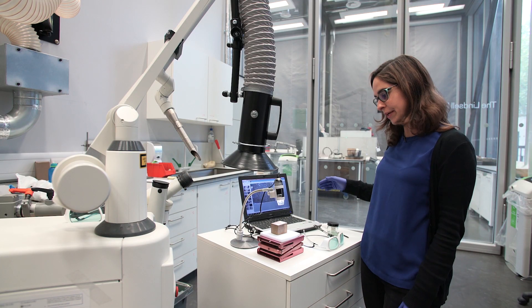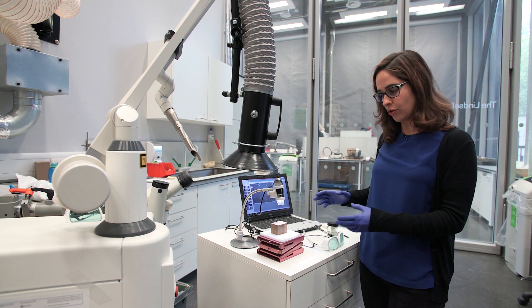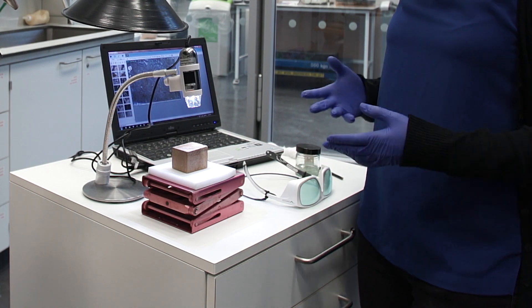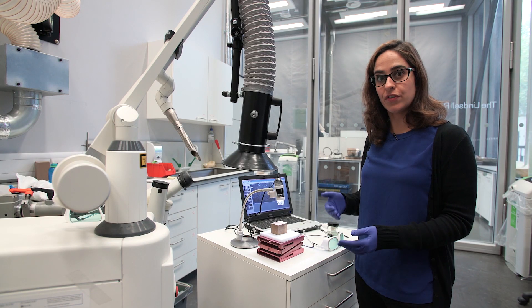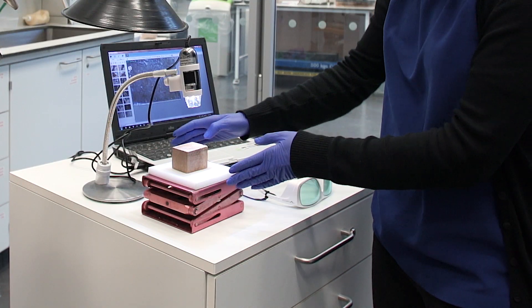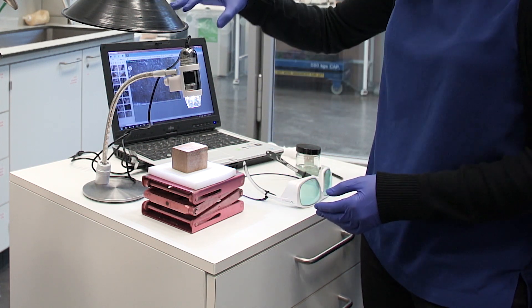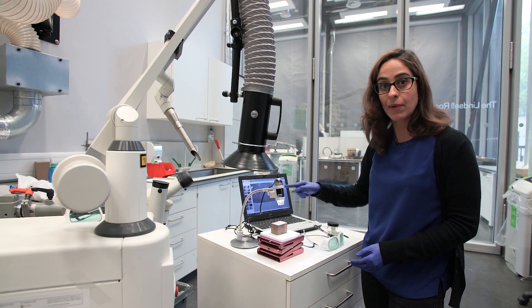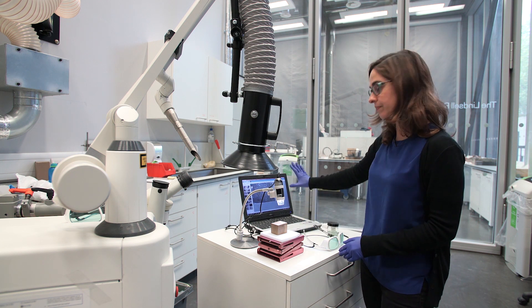Now I'm going to show you the typical setup that I use for laser tests on the samples. One possible goal is to investigate whether the laser is efficient at removing a particular material. I generally place my sample here on a platform that I can lift. I monitor everything with a digital microscope so I can follow what's going on on the surface, here on the screen.